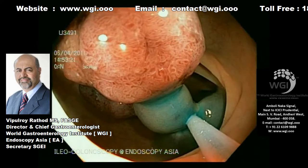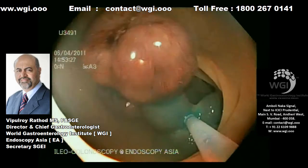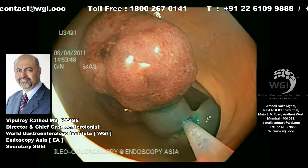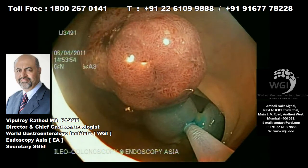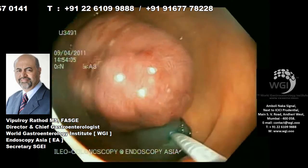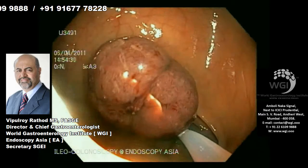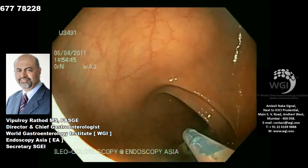Because the current will be transmitted, we then start polypectomy with ERBE cautery on endocut polypectomy mode. Very gently, in a step-by-step fashion, we apply the endocut and make sure the person giving traction on the snare does not cut through drastically. Very gentle traction and cautery application will lead to adequate resection of the polyp. You can see here — very gentle traction — and the polyp is now removed from the base.